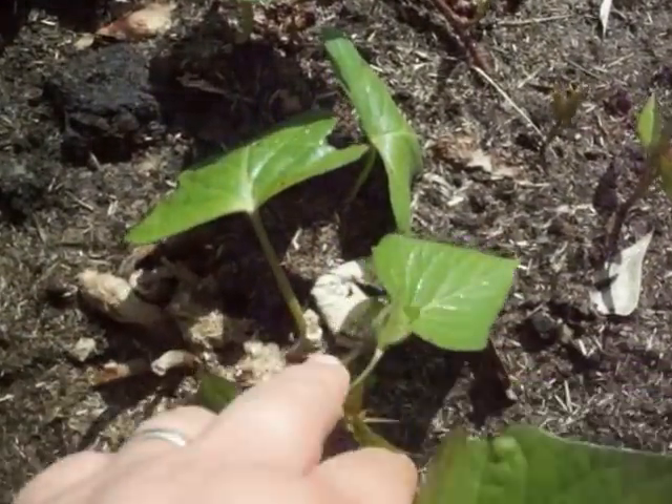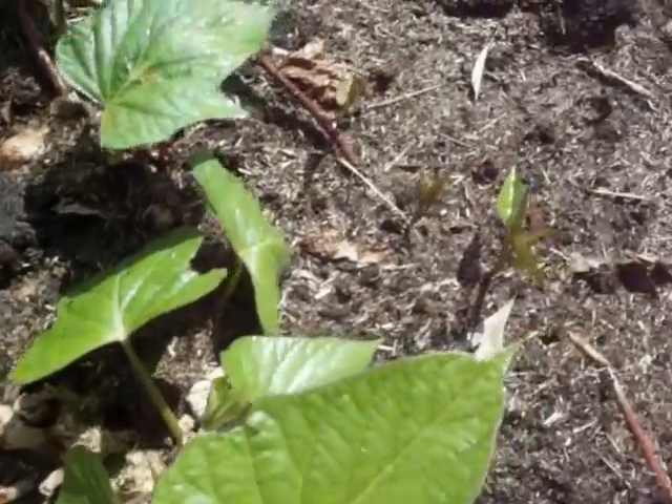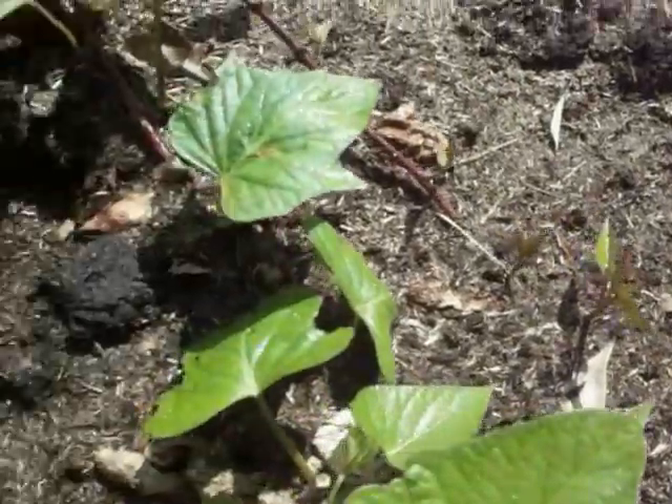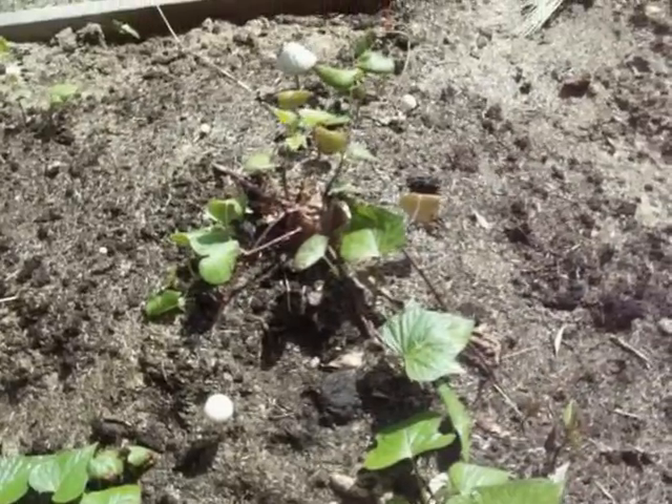See that? See right here? And if I separated that, it would continue to grow just fine. But this is what sweet potatoes and potato plants do — I think all potato plants will do that.